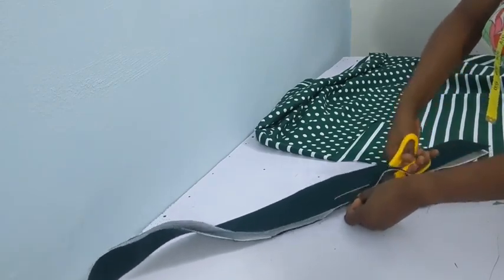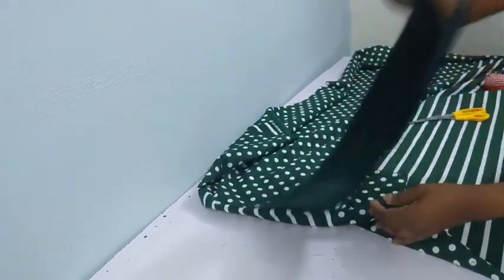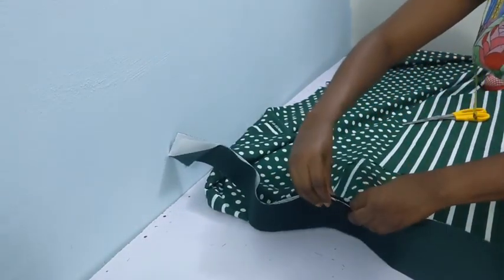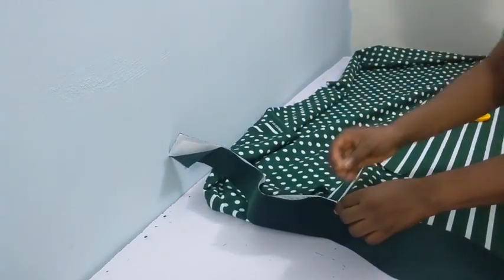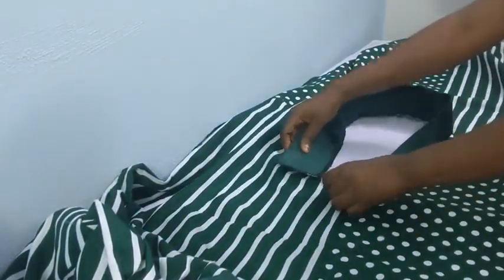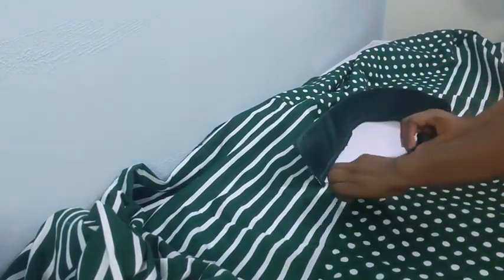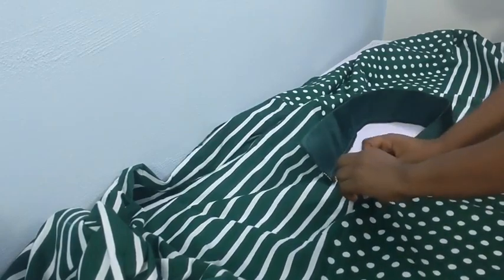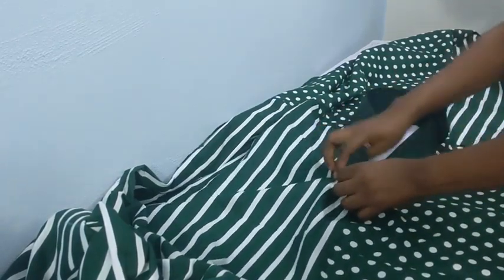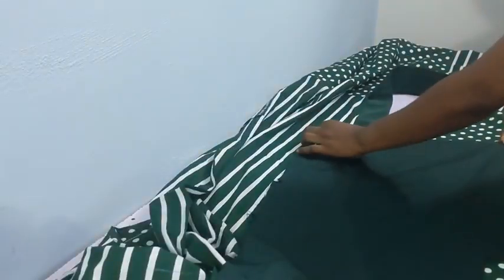After trimming I had 3.5 and 1.5 inches left on each side. I held the midpoint and went ahead to sew the collar in. Once sewn, when you flip it inside it looks neat. Go ahead and weave the edges so you don't have any rough edges.